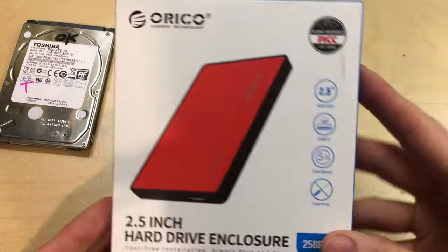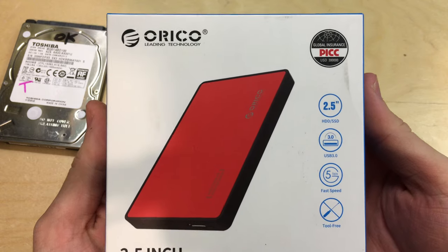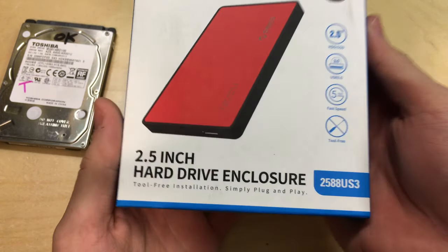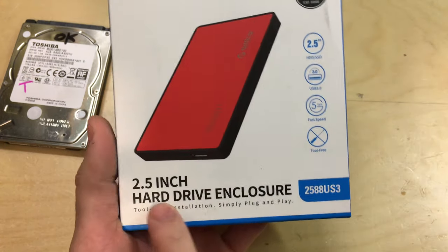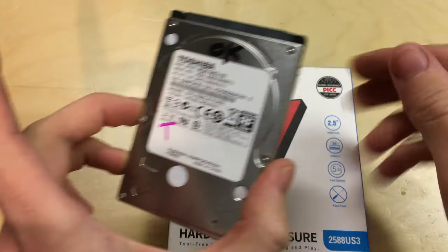In this video I'm going to be unboxing and taking a look at installing a hard drive into this Orico hard drive enclosure. This is a 2.5 inch enclosure for laptop-size hard drives or SSDs with a SATA interface.